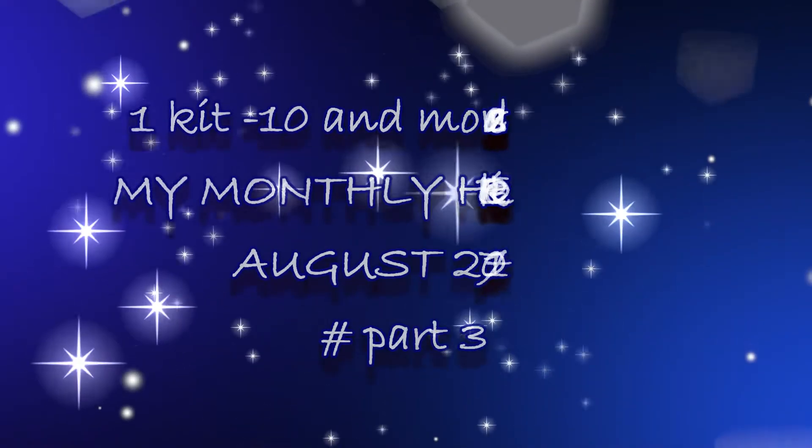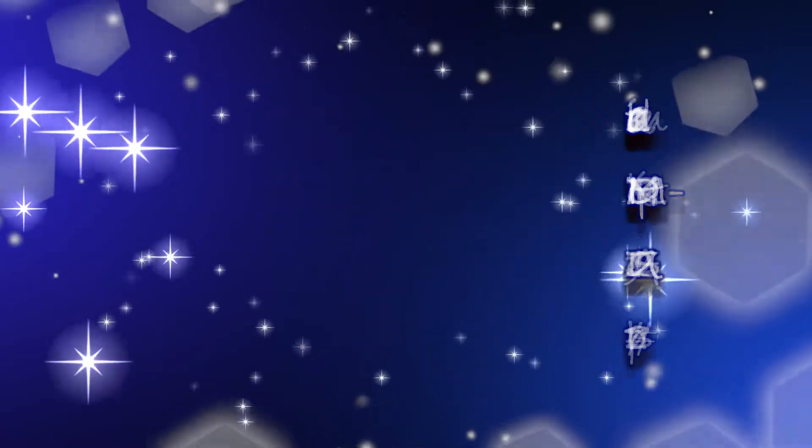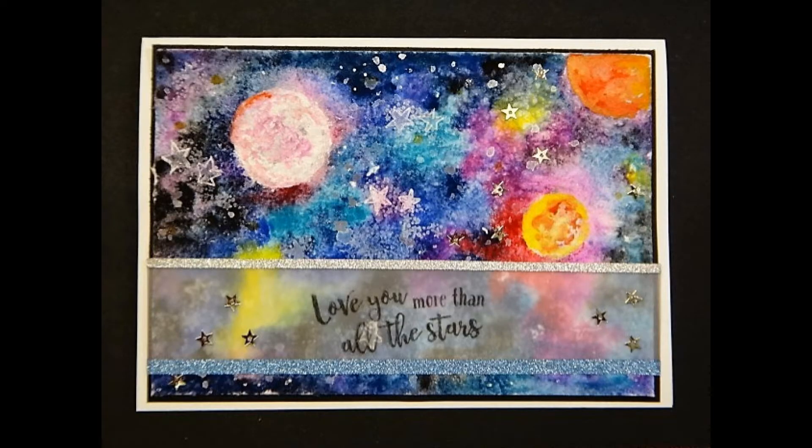Hello friends, I'm Renuka, welcome back to my channel. We'll make one galaxy card today. It's just a one card project because I slowed down the process and it took a while to make this card.